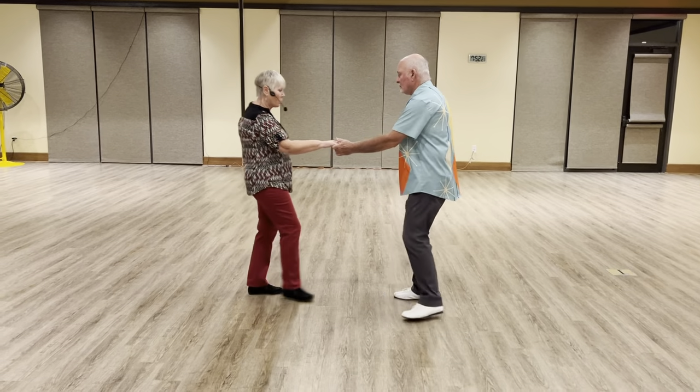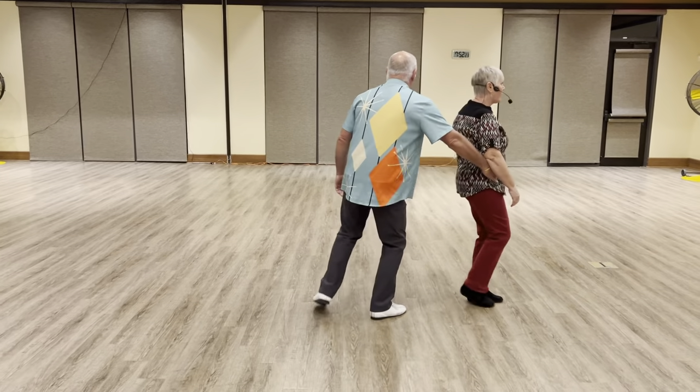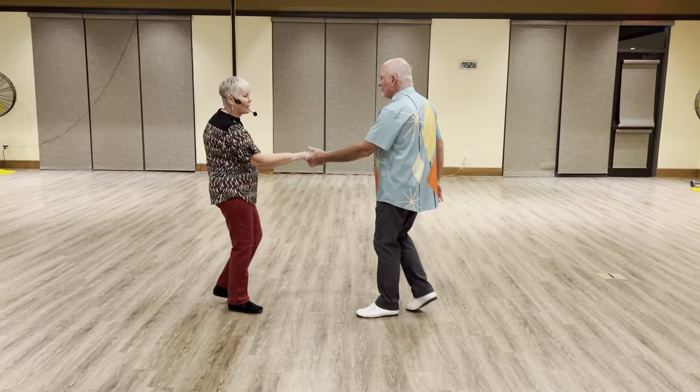The count for this is one, two, three, and four, five, six, seven, and eight.